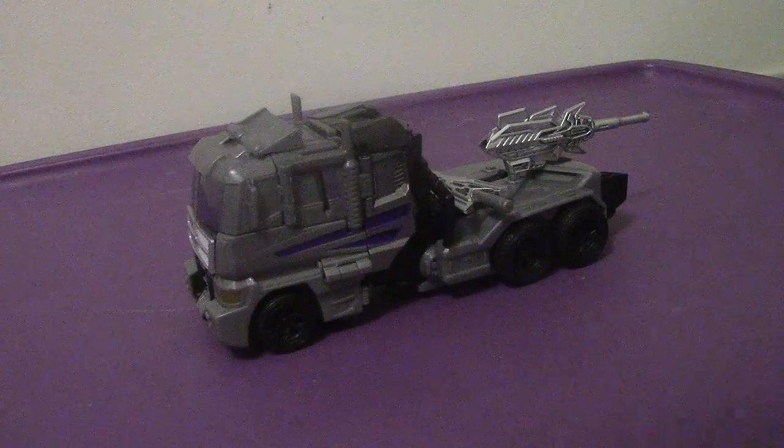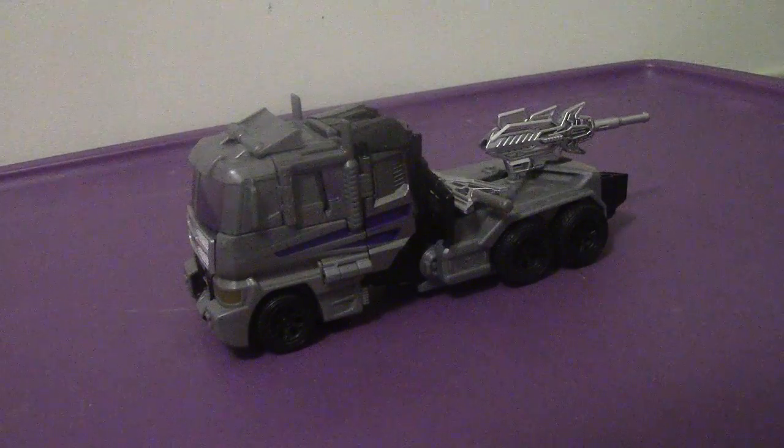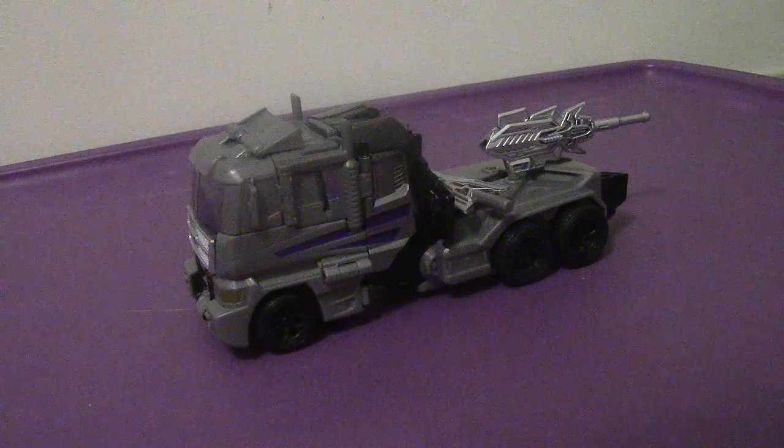Hey everyone, welcome back to another video review. This time we're going to be taking a look at the Transformers Generations Combiner Wars Voyager Class Motor Master.